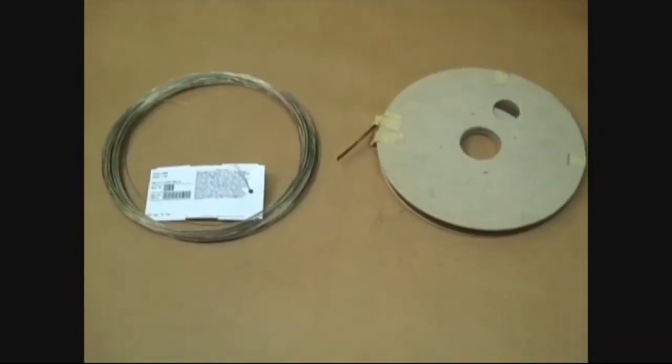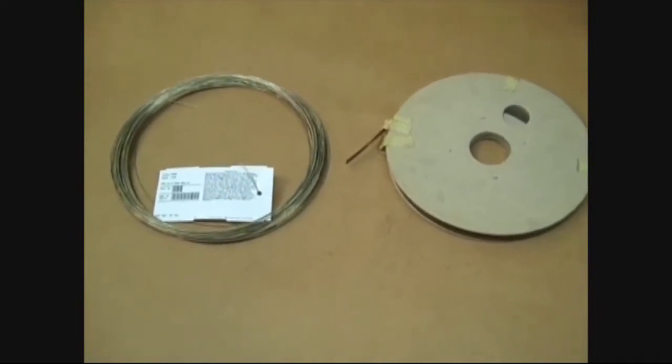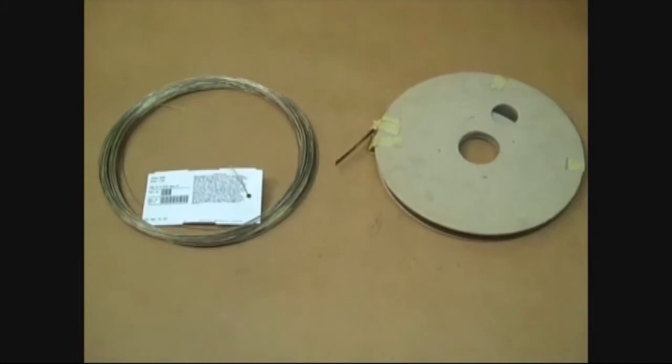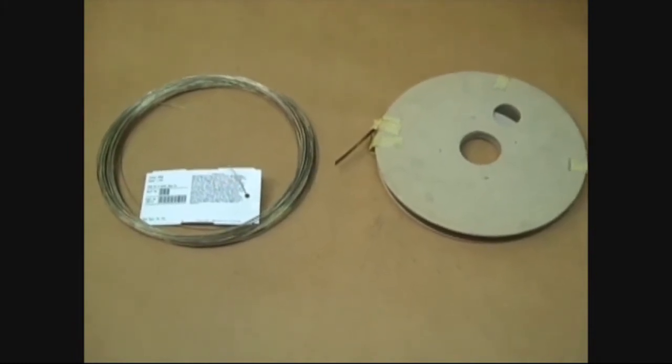The last raw material to be chosen is the silver solder, which should have a high silver content, about 50%, to ensure the best possible bond between the carbide tip and the saw body in the brazing process.